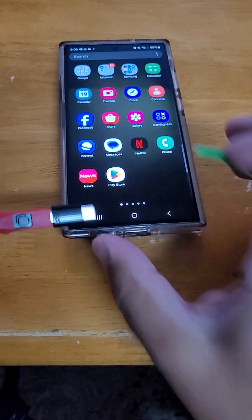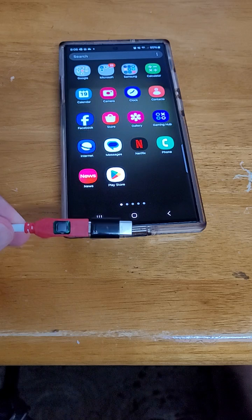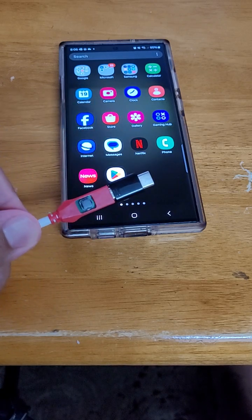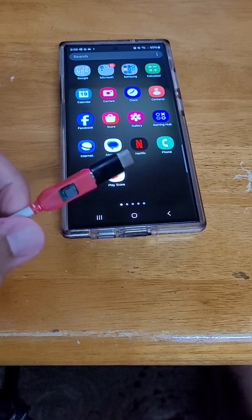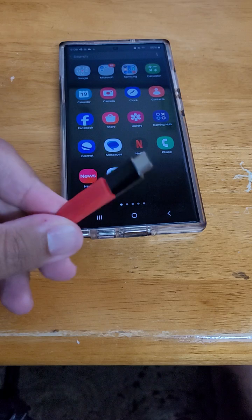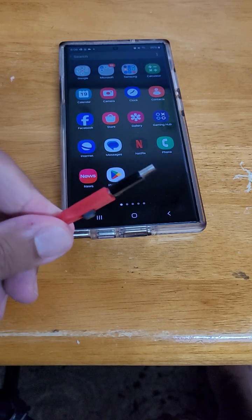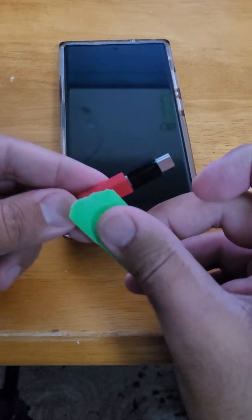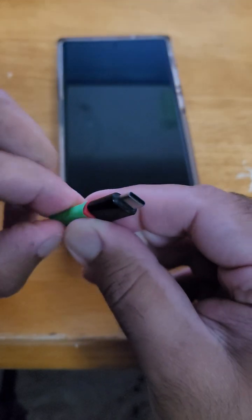Good morning guys, today I'm going to show you how to put the phone in EDL mode using the EDL cable. The EDL cable is connected to the computer via USB port and this button needs to be pressed while we put the phone in EDL mode. There's an easier way by putting a piece of tape onto it — that's what I'm doing right now, so it's always pressed.